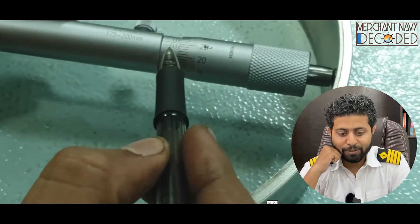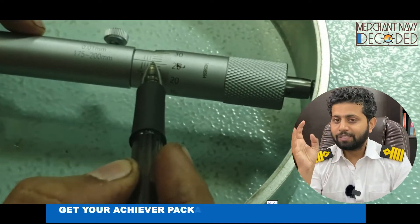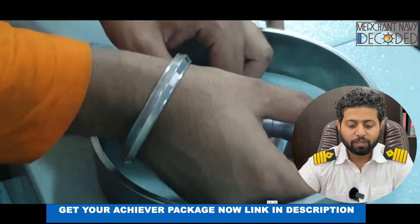How to read a vernier caliper and how to read a micrometer — you need to know that. What is the least count, you need to know that. So that is what is being taught in this video.